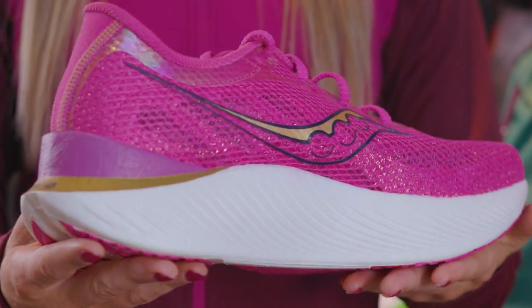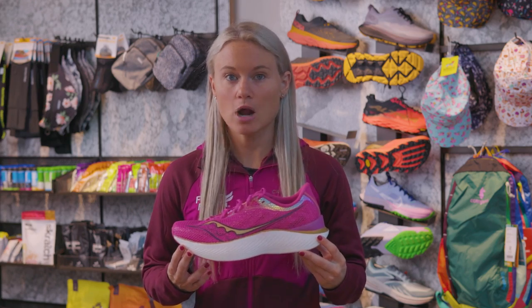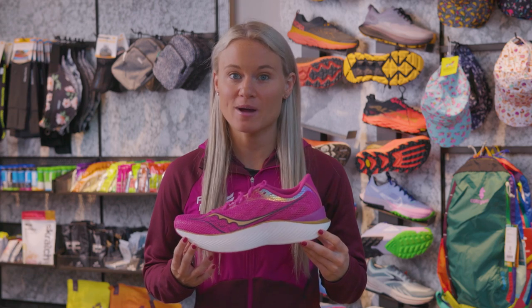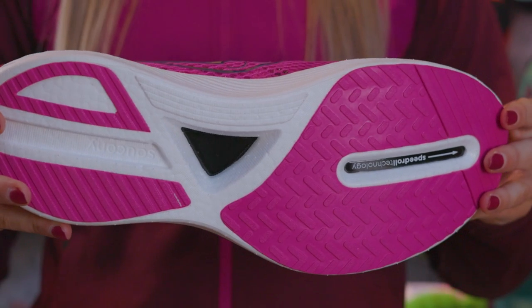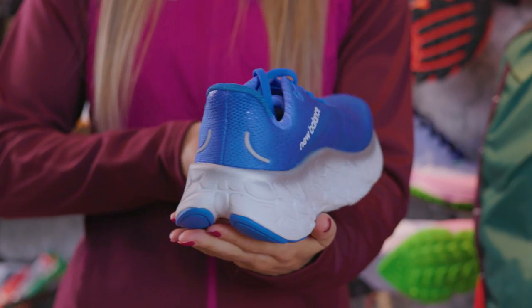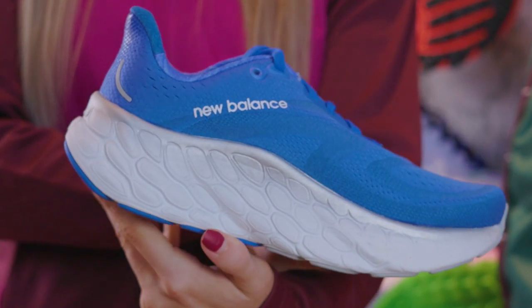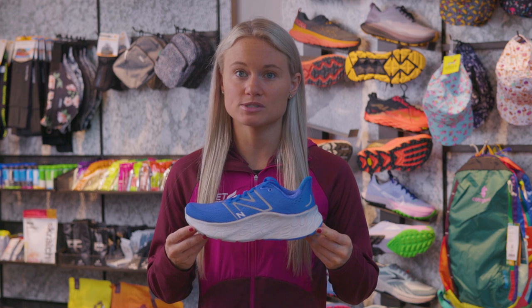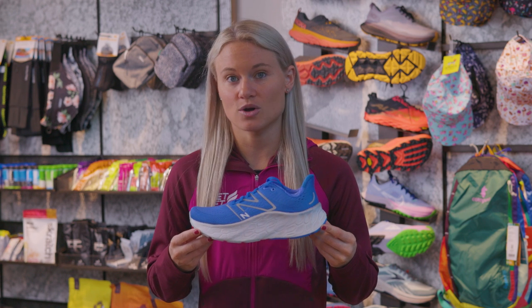Racing shoes often feature a carbon plate, carbon rods, or a TPU plate embedded in the midsole to help propel your body forward so you can break your next PR. When looking at midsoles, you're also going to want to pay attention to stack height and heel-to-toe drop. Stack height refers to the difference in height between your foot and the ground, and heel-to-toe drop is the difference in height between your heel and your toes.